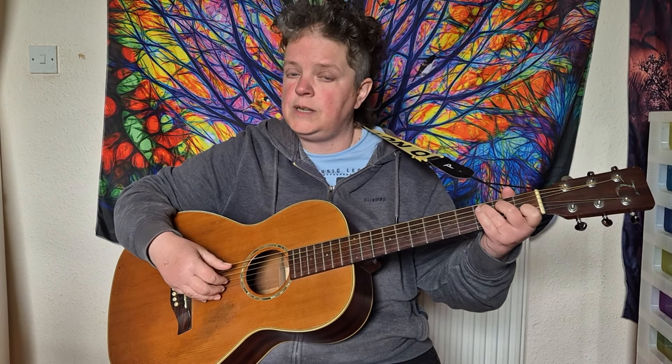For the fingerpicking, you start with your thumb on the A string, then your second finger on the B string, your first finger on the G string, your third finger on the top E string, second finger on the B string, first finger on the G string, and then back to the A with your thumb.